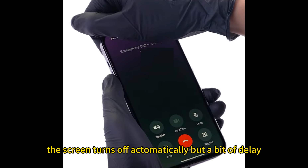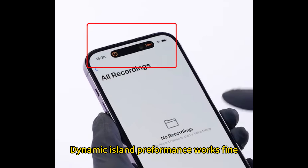The screen turns off automatically but with a bit of delay. Dynamic Island performance works fine.